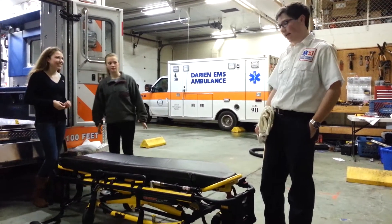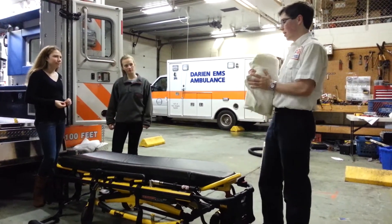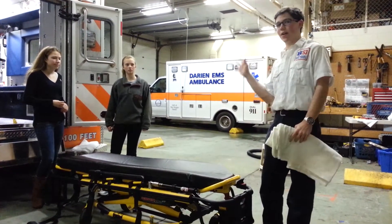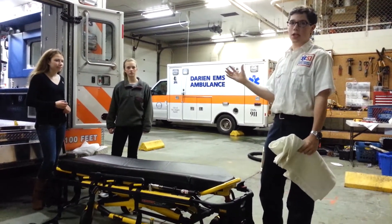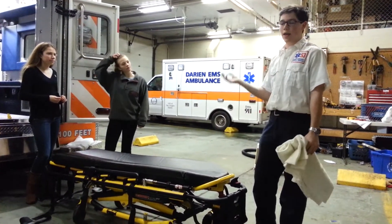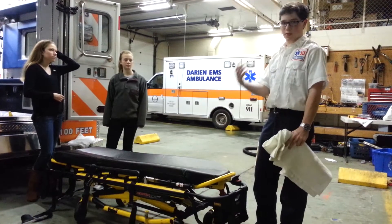Hi, my name is JT Fusikna, and I'm going to be training you guys on how to make a stretcher. So basically, the situation is that you've gone to the hospital, you just dropped off the patient, and now you're going to go to the linens area and make the stretcher.